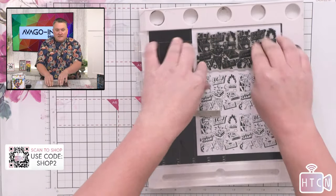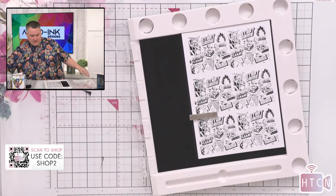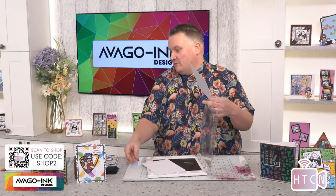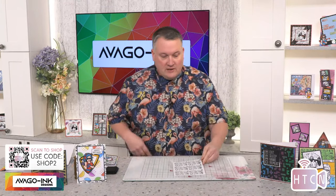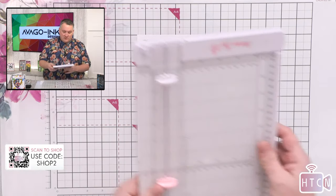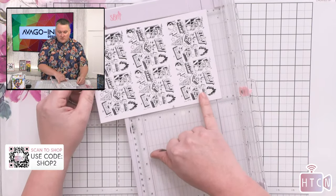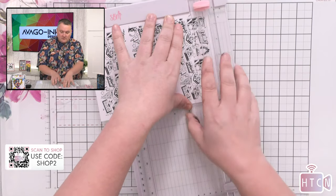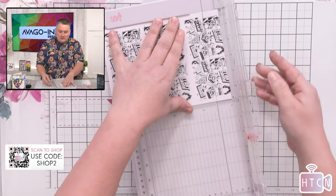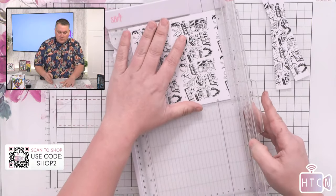I can see we've got some people watching on Facebook and YouTube, so welcome! Let's take that out. So I've got my three little panels stamped — I could have made them join up to make a complete background, but I wanted to give a bit of variety. So I'm going to bring up the chopper and cut these into one-inch strips. I'm just going to take the top off this first one so we've got a starting point, pull that out and use the other side.